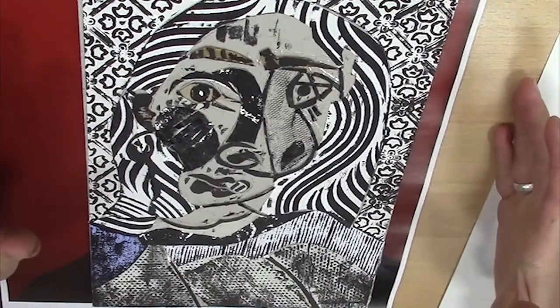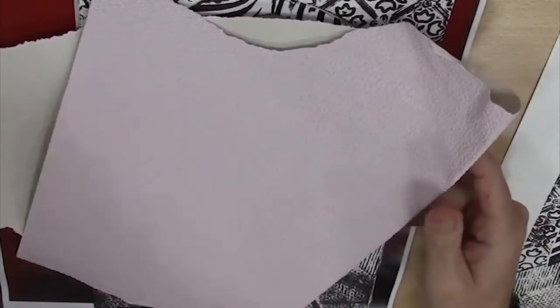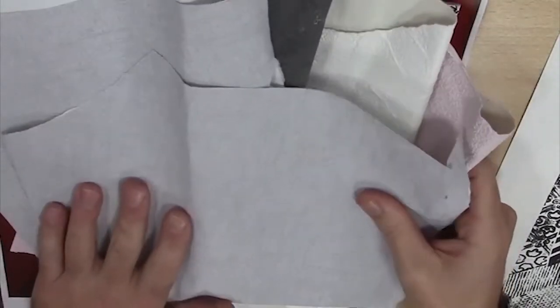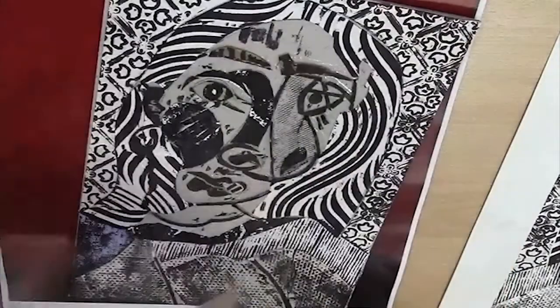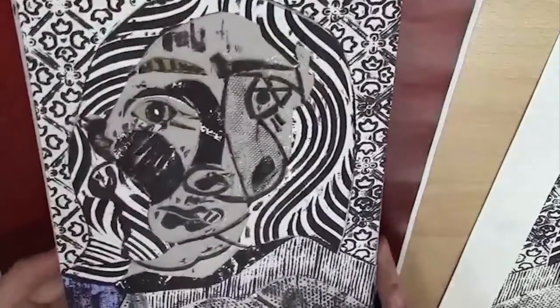We're going to do it really simply using wallpaper, courtesy of B&Q. You can go and get that for free — you just go and take some samples. And we're going to use a bit more of a photorealistic feel.